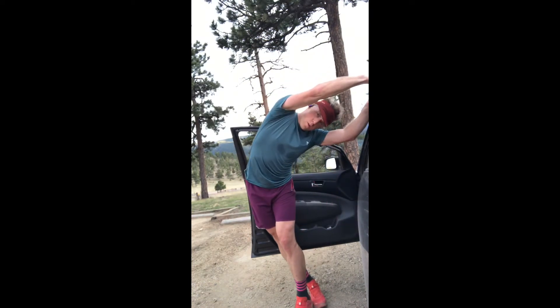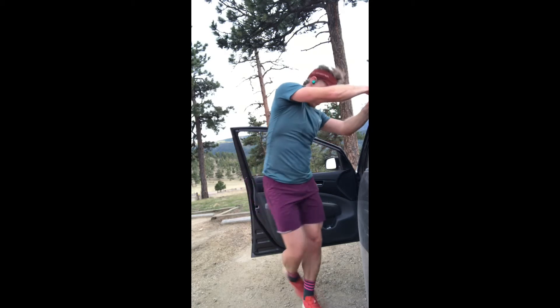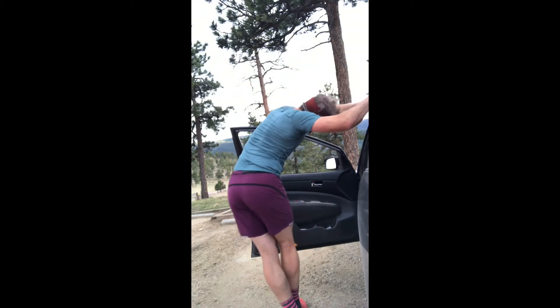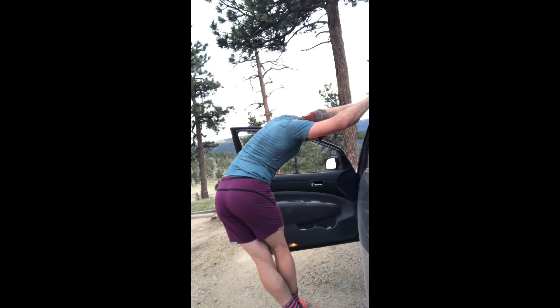Then I get into a little bit of IT band. I cross the side I'm stretching behind the other leg, reach around, and grab my car or whatever sturdy surface you want to grab. This opens up all the way from the ankle up to the shoulder. You can move your hips forward or backward to find the spot where you feel you get the best stretch through that part of your back.